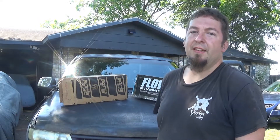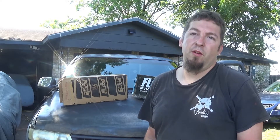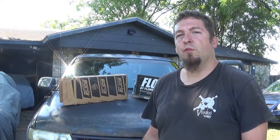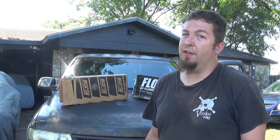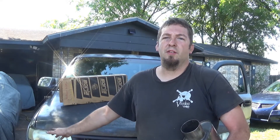The test mule behind me is a 99 Silverado 2500 6-liter LQ4, bare-bone stock except the muffler has been cut off and there's a Y-pipe so we can try these mufflers and compare them. I'm going to let you determine which one sounds better to you.